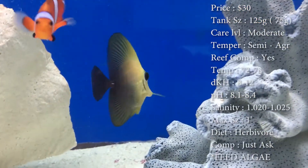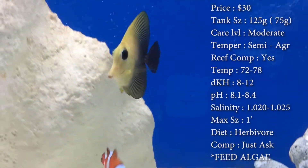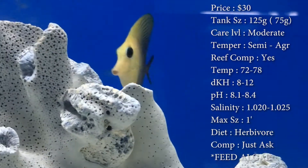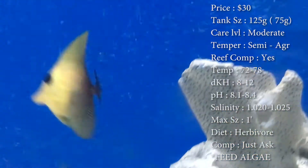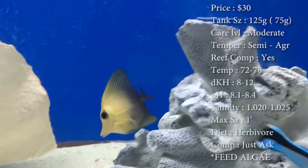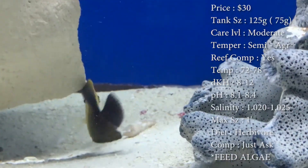Temper, they are semi-aggressive — they are tangs, I mean they're gonna be the king of the tank, so just watch out for that. Reef compatible, yes, great reef fish. Temperature, you want to keep it 72 to 78. DKH, 8 to 12. pH, 8.1 to 8.4. And your salinity, 1.020 to 1.025.